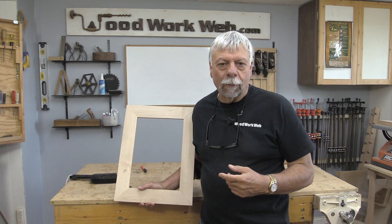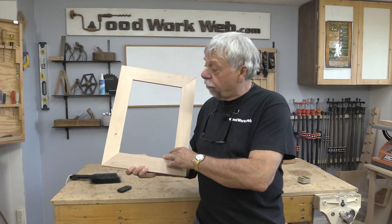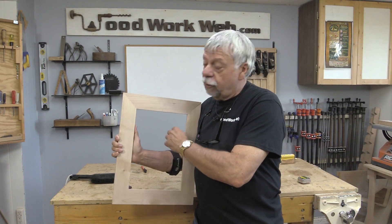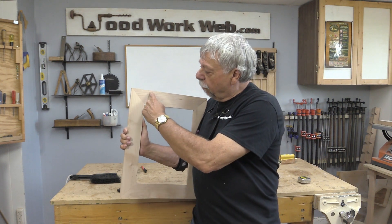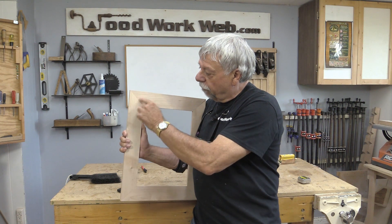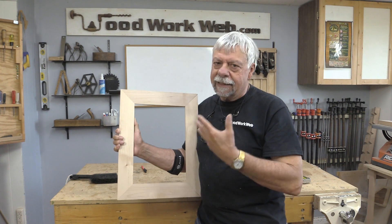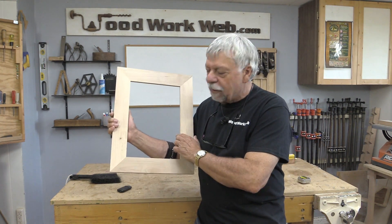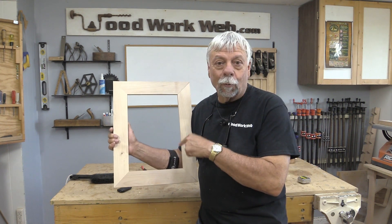Hello everyone, Colin Kinnett here for WoodworkWeb. Today we're going to do some work on this picture frame that I just got finished making a couple days ago. What we're going to do today is make something called a rabbeting jig. I want to put a rabbet in the corner here, so it's going to be a wedge-shaped thing that goes in there, to give the frame a more industrial look because this is going to be for a diploma. Stick around and watch how we make this cool rabbeting jig.